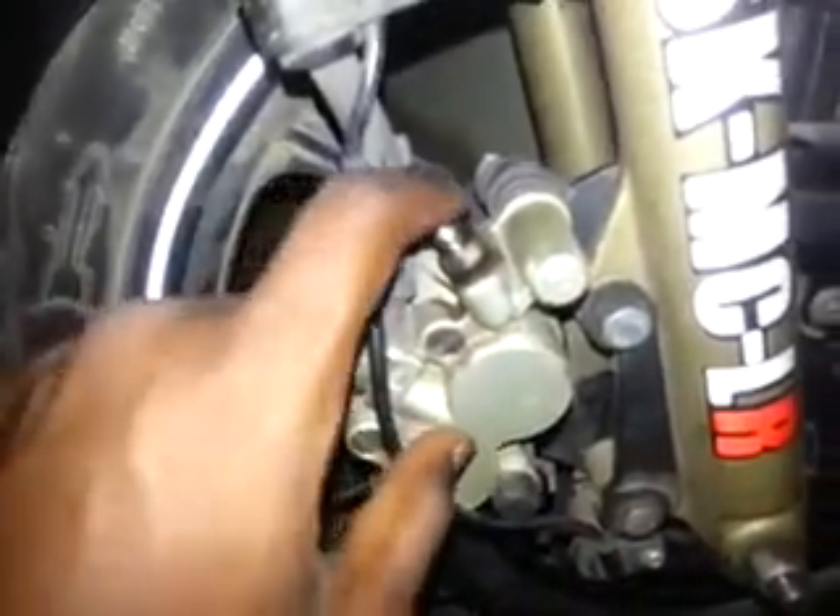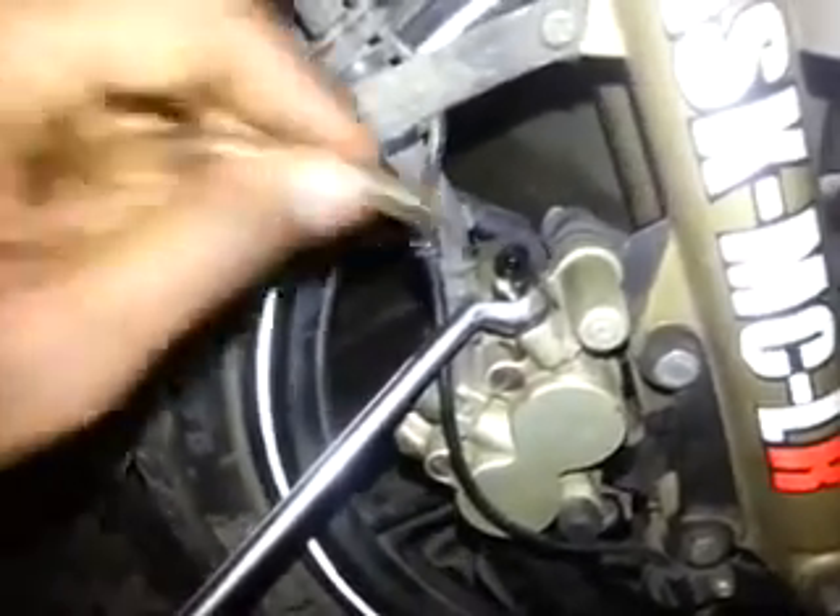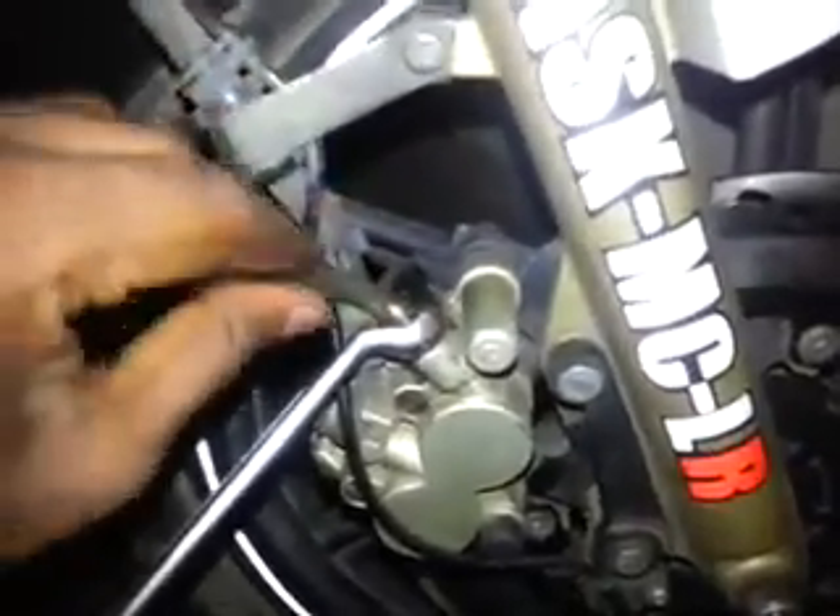This is your bleed nipple of the caliper. What you do is first place the ring spanner and make it hang at a higher point. Make sure the end of the pipe is not near any painted objects because brake fluid is very corrosive and you'll ruin your paint job. If you don't want a mess you can place a bowl at the end. If you have a short pipe, use a bowl at the end.